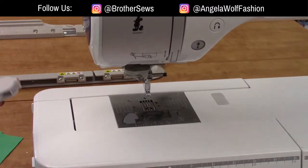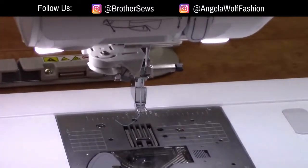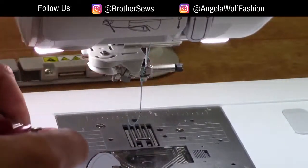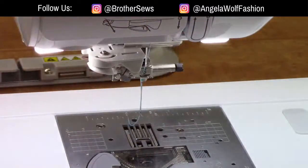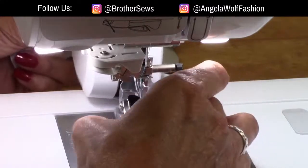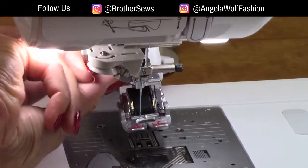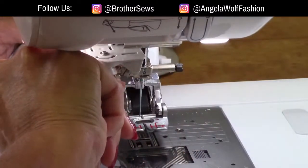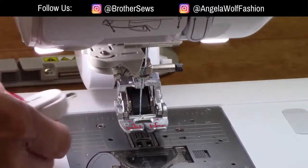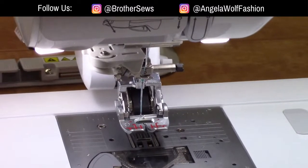I'm just unscrewing the side here and taking off the shank — this is the shank we usually have when we have just a presser foot on. The movement foot shank slides right back onto here. Tighten it with your hand first — righty tighty, lefty loosey — and then give it a little more with the screwdriver just so it doesn't fall off while you're sewing.